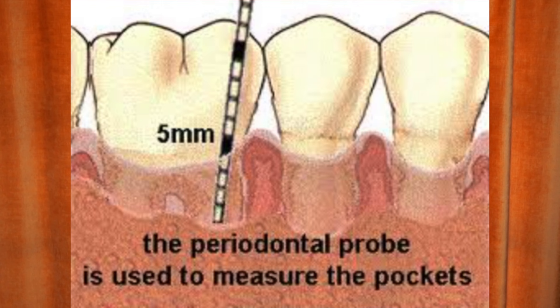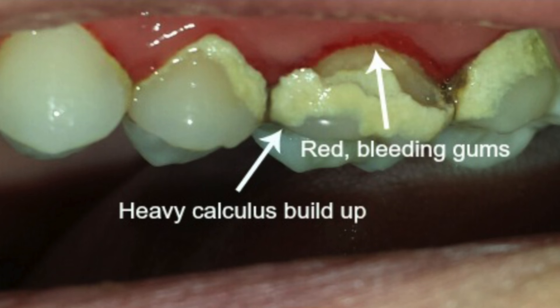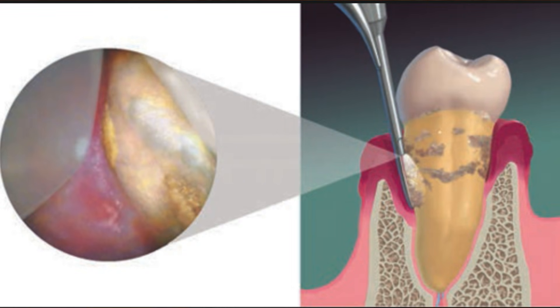If you have areas that are five millimeters and up, this is when we start getting into deep cleaning territory. Five, six, seven, eight, nine millimeter pockets — I've seen pocketing go all the way up to 13 millimeters. High numbers like this indicate bone loss, which can lead to tooth loss if left untreated. So when you have a number higher than five millimeters with bone loss and tartar under the gums, this is when you qualify for a deep cleaning.